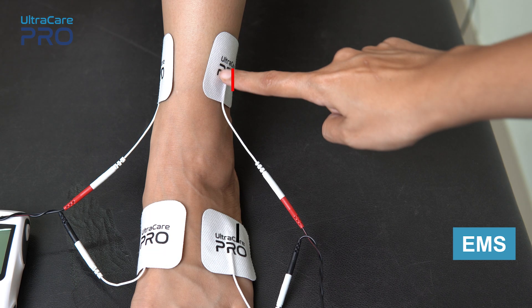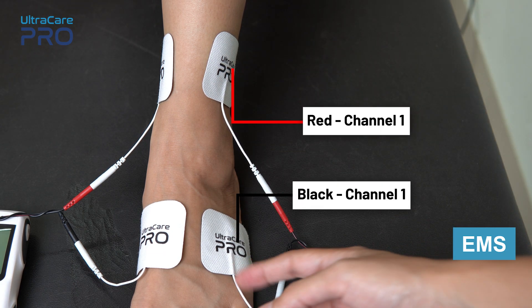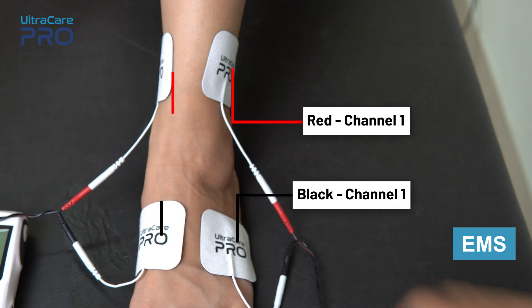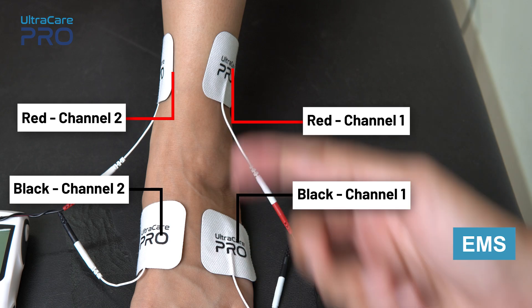For EMS application, place the red and black wire from channel 1 on one side of the ankle. Similarly, place the red and black electrode from channel 2 on the other side of the ankle joint, in a way that the muscles that need to be stimulated are covered.